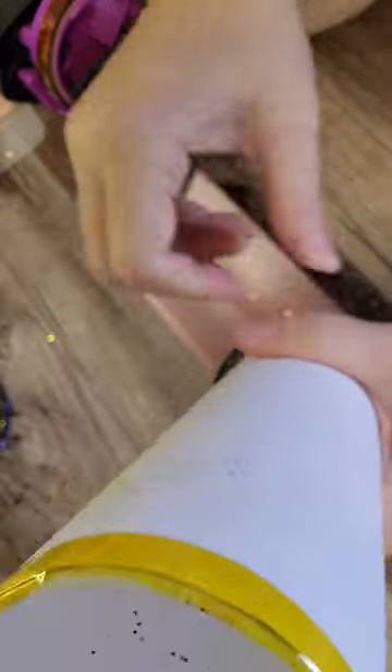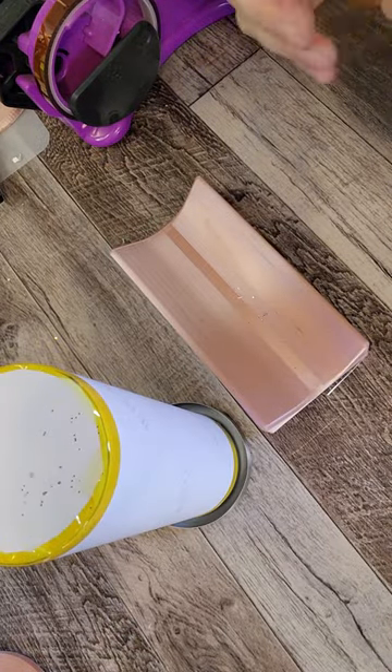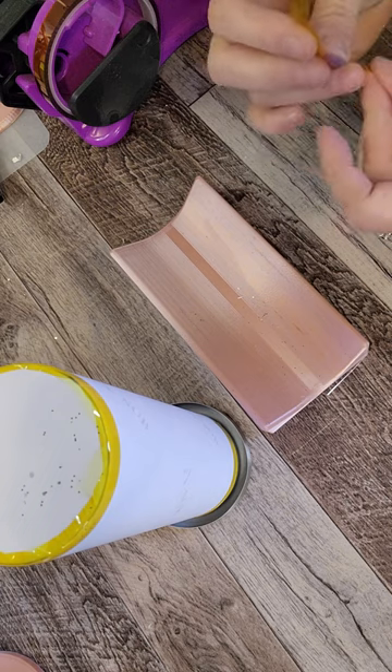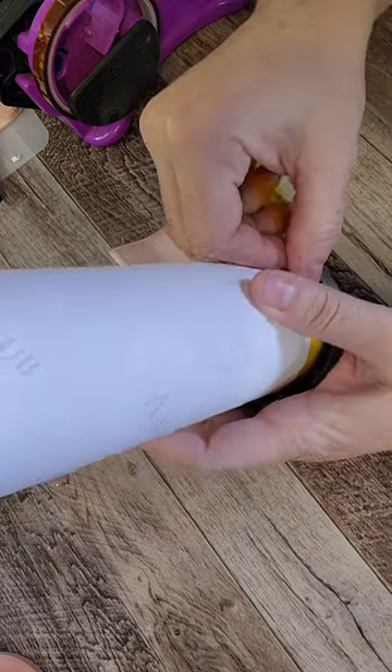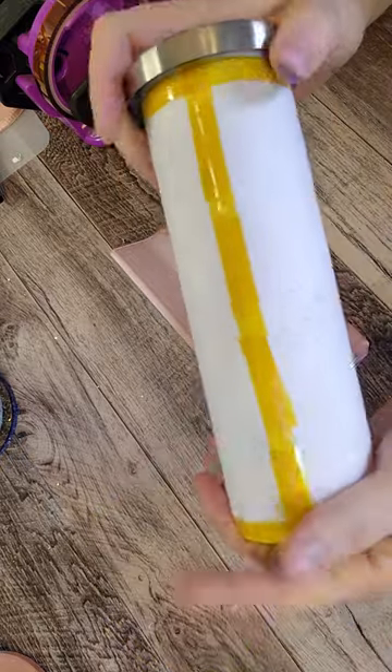Now I'm going to put that in my tumbler press. I'm going to run it at 375 degrees for 60 seconds, four times. So I'm going to put it in there, turn it a quarter, put it in there, turn it a quarter, and do that two more times. Now I'm going to let it cool and take the paper off.